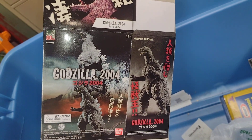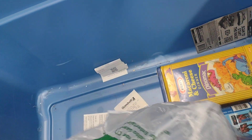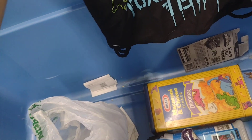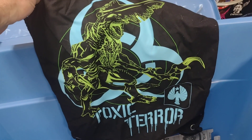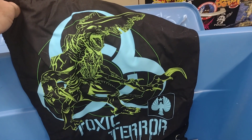All right, here's a card for a Godzilla 2004. What is this thing? Oh, that's cool — it's a Toxic Tear from Pacific Rim. It's like Knife Head, I think his name is. That's cool. I don't even recall where I got that from.